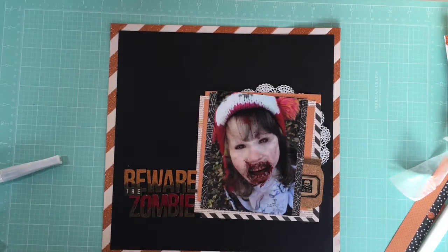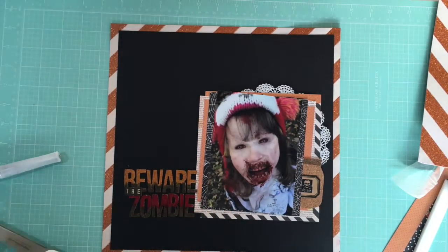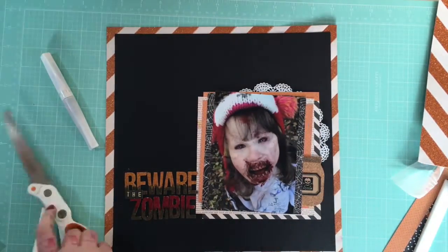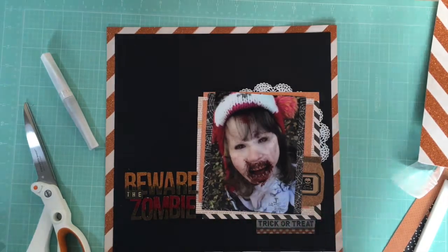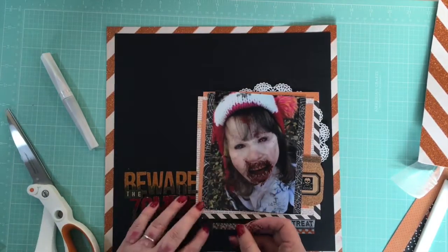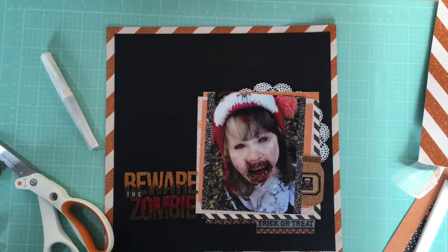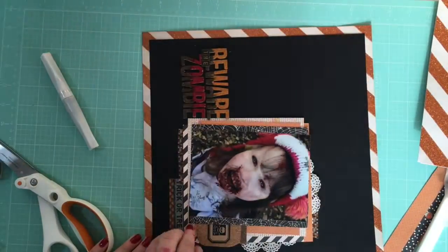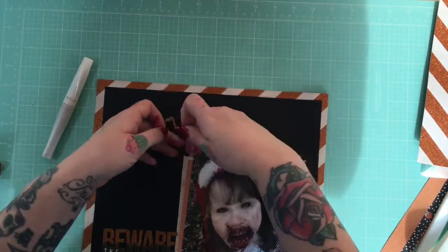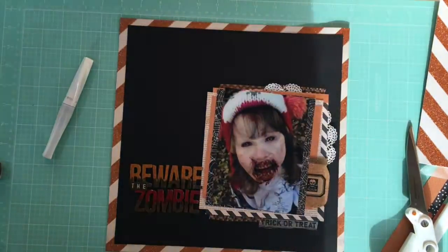I'm going to take the washi — the washi does come in the kit — and you can see I don't read it before I cut, so I end up with 'trick or treat trick,' which is really nonsensical. So I'm just sticking that down, creating more layers with the washi. It matches the kit really well. I'm pulling that 'trick or treat' strip back up and slicing off some of the orange to make it fit better — it was just a little long underneath the paper cluster.